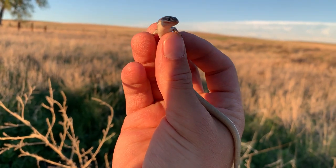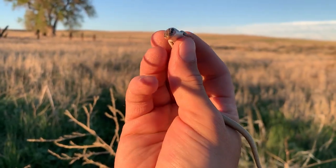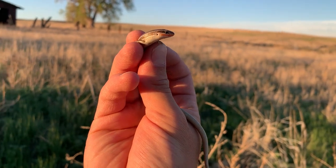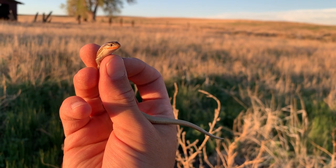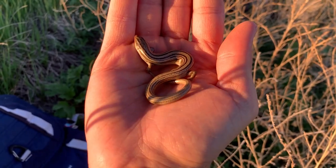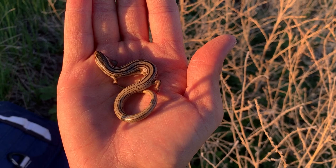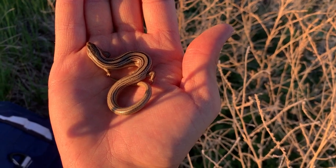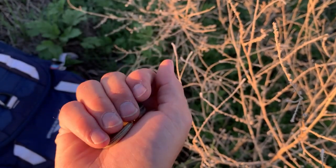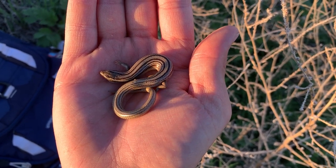Here was our target for the day — under the last possible piece of cover I could flip, I looked down and saw this guy. This is a many-lined skink. These guys are pretty widespread in Colorado, but for one reason or another I've just never seen one, so this is the first one I've ever seen. Pretty widespread through the Great Plains, so no shock to see them, but it took me forever to get one. You have to be real gentle when handling them because they can drop that tail.